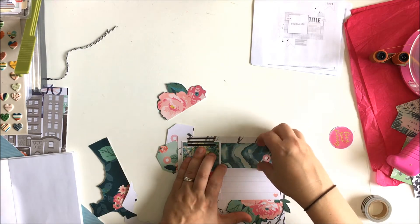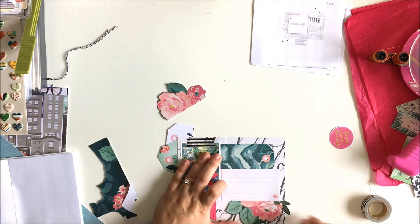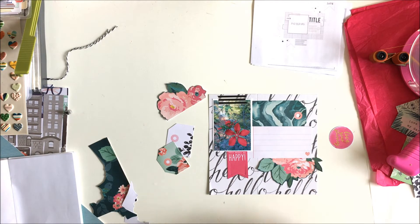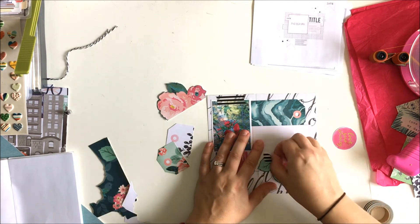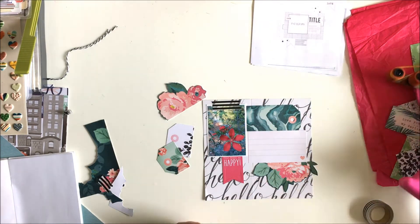That's pretty much how everything is going to look, except the washi is going to be gone. I took off the washi from the bottom and then I thought, okay, I'll put it in another spot — kind of fuss with it, move it around. Nope, don't like it. Take the washi off, don't like it at all. So now I'm going to place this down as my title.